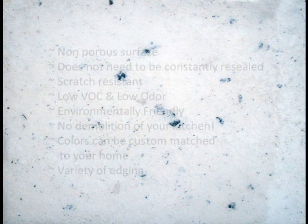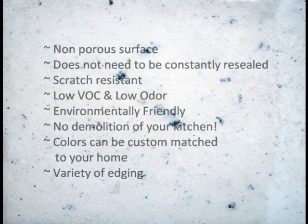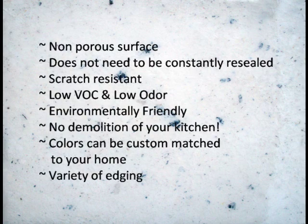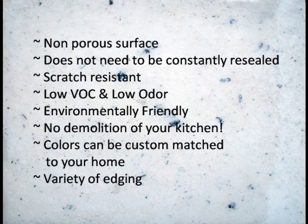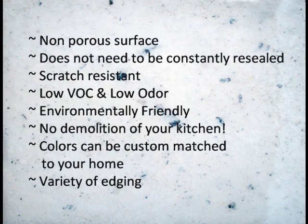Sure didn't take much, did it? One of the reasons Aurastone is so durable is because of its non-porous surface, so it won't harbor bacteria like real stone. It also does not need to be resealed. It is very scratch resistant. It's low VOC, or volatile organic compounds, and low odor.